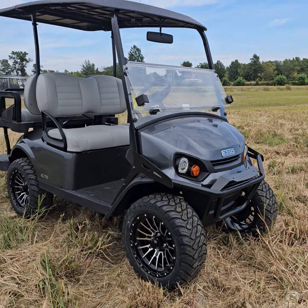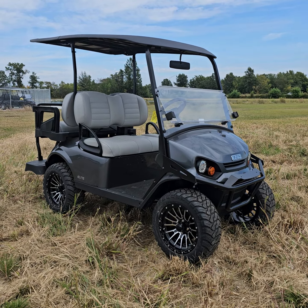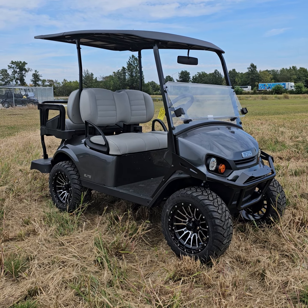This is our most popular car and we've stocked up on them. This is the EasyGo Express S4. This is the lithium model. Now don't freak out — they make these in lithium and gas, so electric and gas.